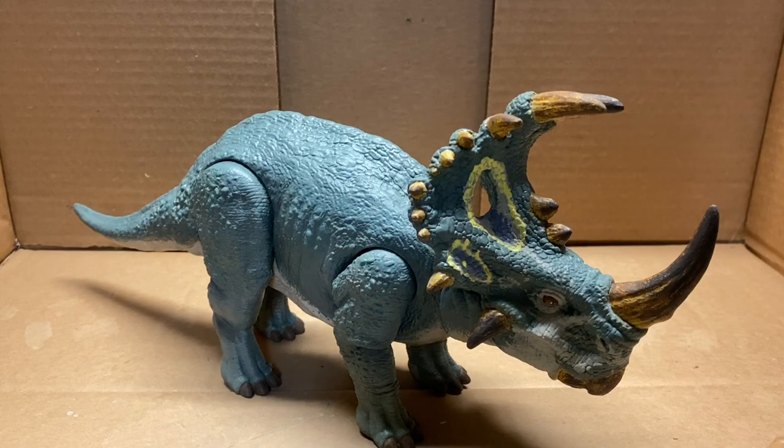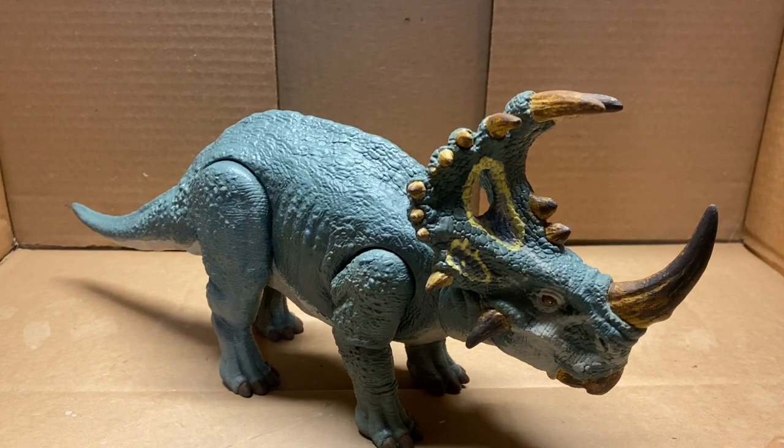These techniques I showed in this video can be used in any repaint, so I hope this really helps you out in trying to start repainting or just improving on your current repaints. If you enjoyed this video or found it helpful, please leave a like, comment, and subscribe. This is Jurassic Adventures and I'll see you in the next video.